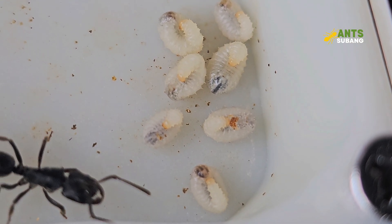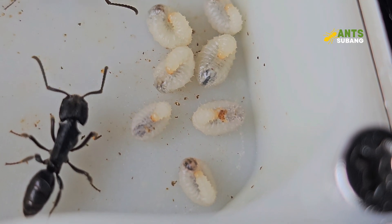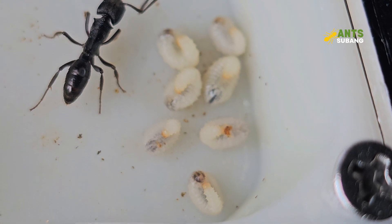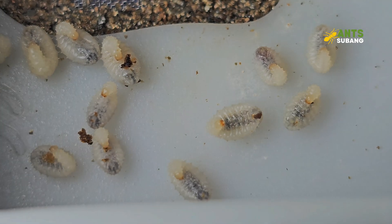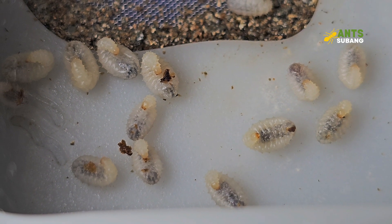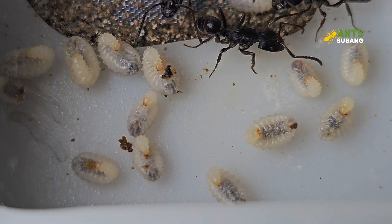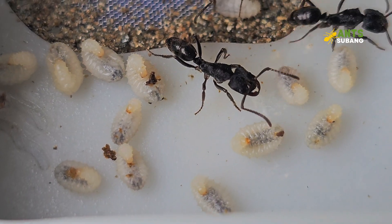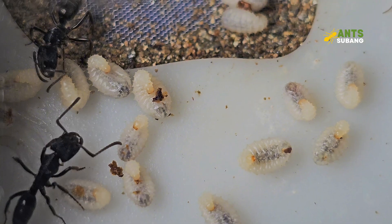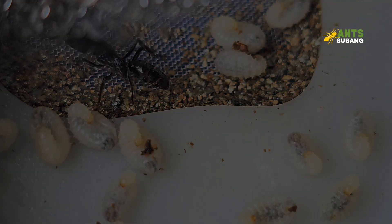Caring for Odontoponera denticulata ants can be a fascinating and educational experience, but it requires careful attention to their specific needs. By providing a suitable environment, a proper diet, and maintaining stable conditions, you can ensure the health and growth of your colony. I hope this basic care guide will help to assist you in caring for your colony — and not forgetting having patience and dedication. You'll be able to observe the intriguing behaviors of these remarkable ants and gain a deeper appreciation for the complexity of their natural world.